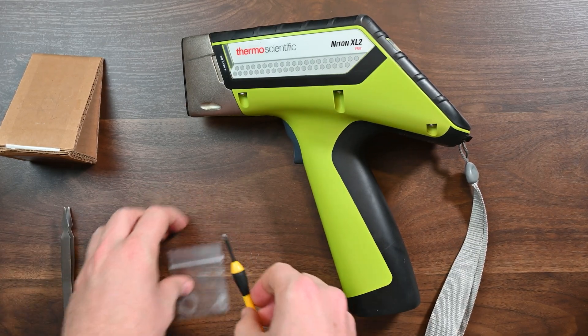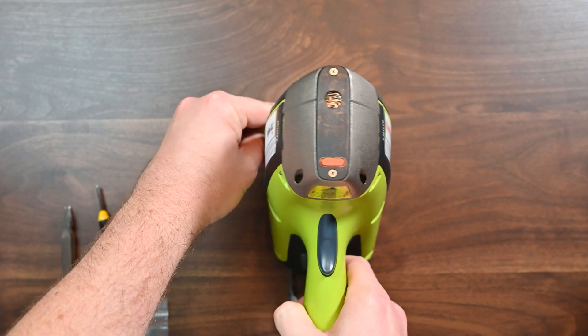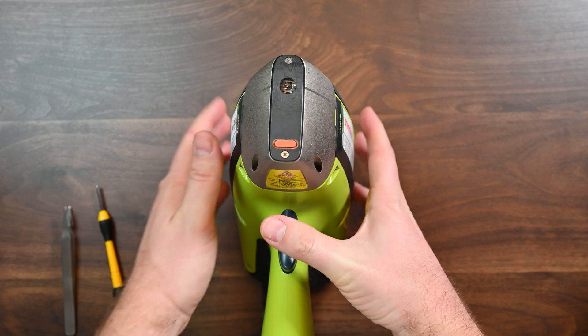The first thing I'm going to need is just a clean workspace. I'm going to set this up so you guys can see it — you'll see the analyzer here.